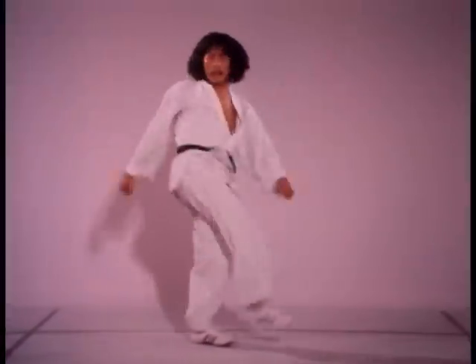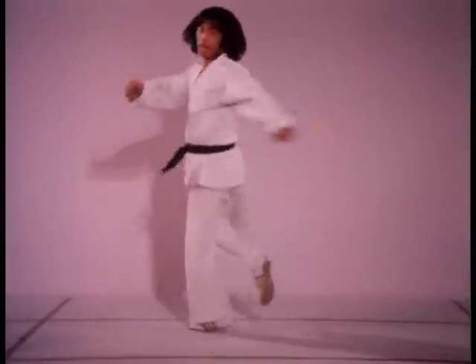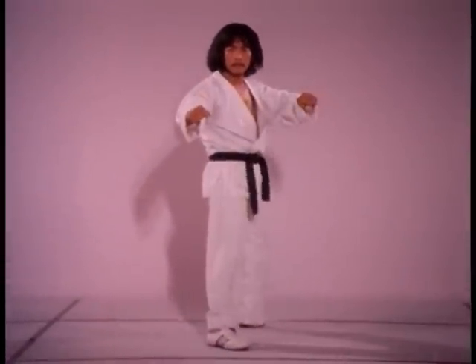Slightly easier to perform than the spinning round kick, the spinning inside crescent kick follows much the same principles. The weapon used is the inside ankle of the foot, or the arch, in blocking.